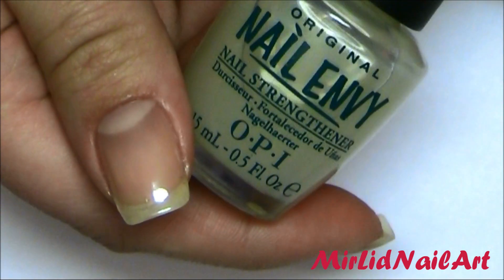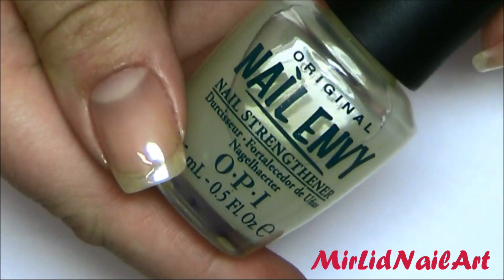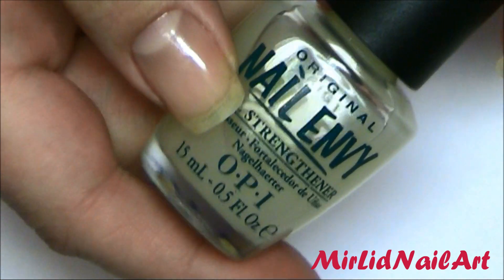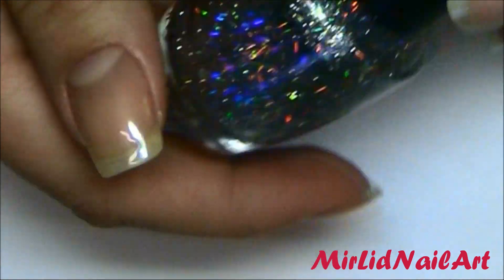Always begin by applying your favorite base coat to protect your natural nail. I'm using this one from OPI which is my absolute favorite — it's called Nail Envy. Once I've applied that, I'm going to pick out the glitter I want to use for the base.